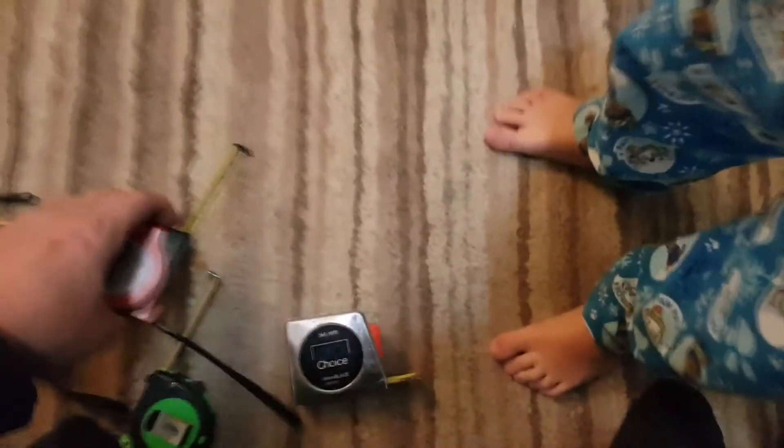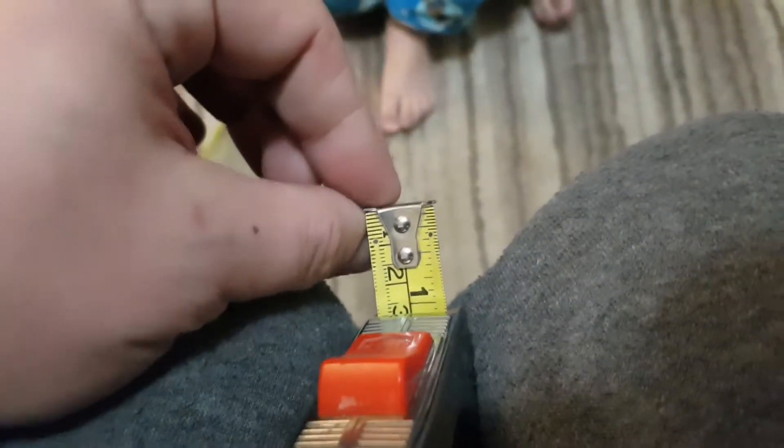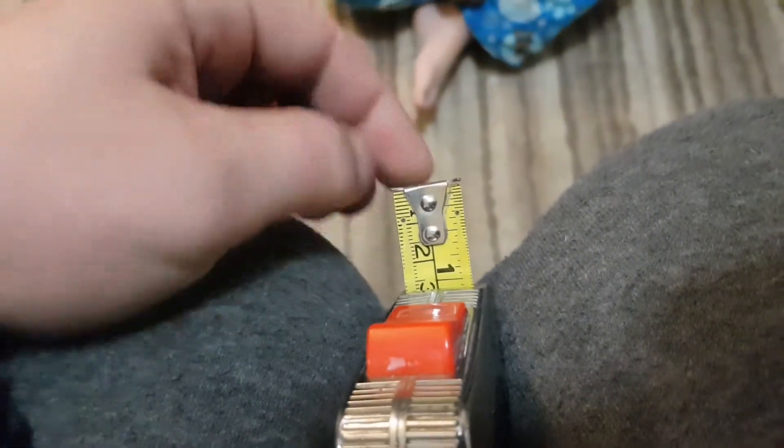That is a feature, it's not broken. I've actually seen some people get the pliers and fix this loose tip, which will make their tape measure inaccurate.